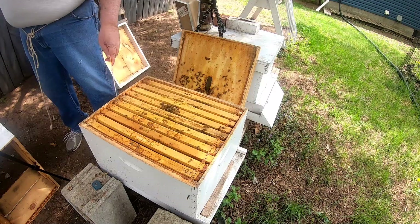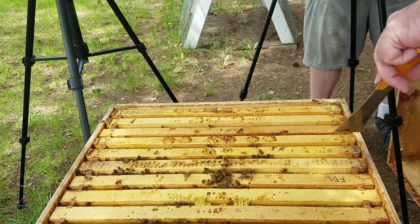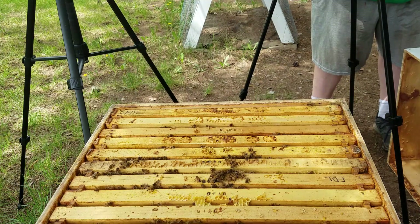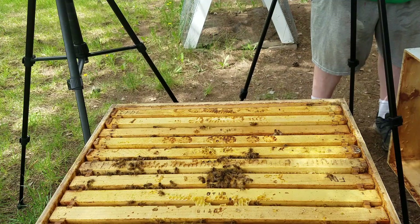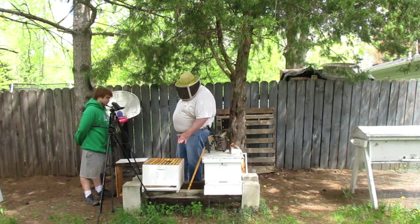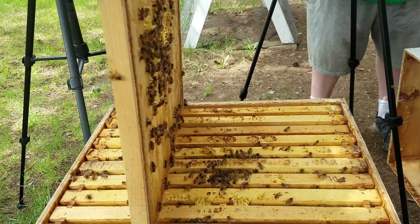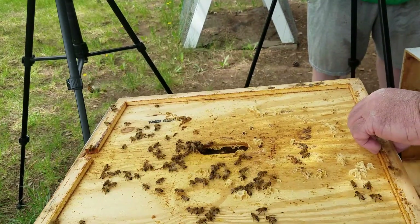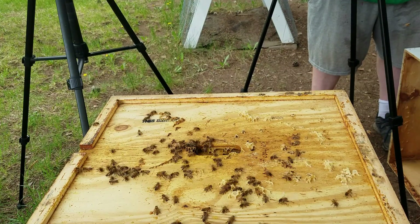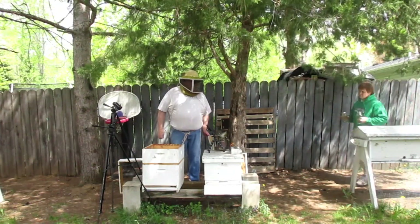I got four, maybe even five of these frames with the propolis scraped off the ears, but I didn't on these, so we've got to hit the rest of them and get that done too. That'll make them go in much easier, but I didn't want to do the one with the queen. All right — you want to get a bottle jar of syrup? Did I forget to bring them out? Yep.